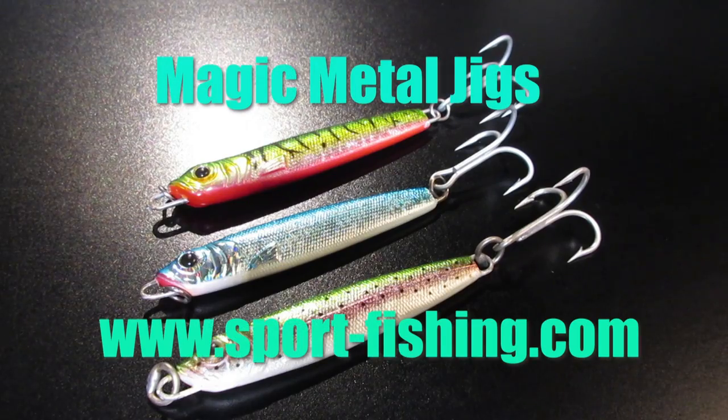Ask for Magic Metal Jigs at your local tackle shop or visit our website at sport-fishing.com and visit our online store.